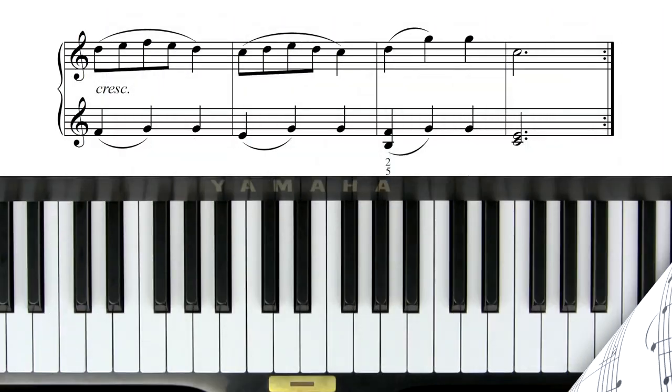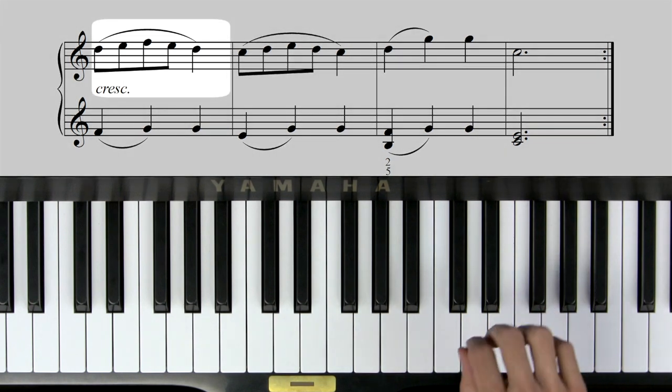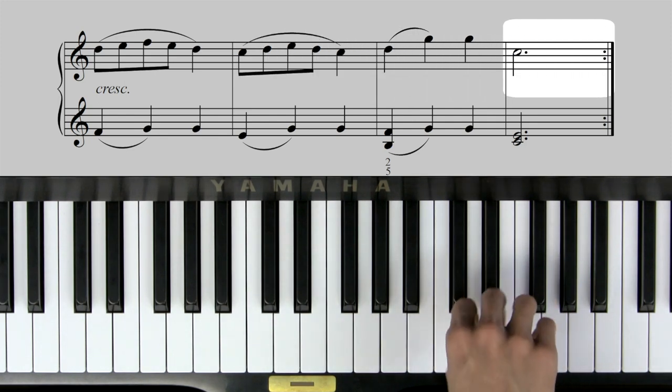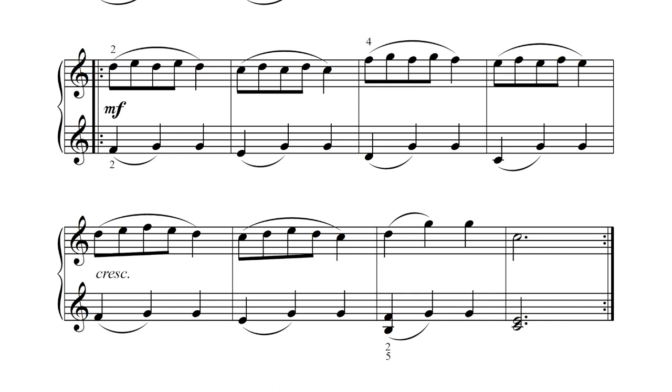Now we're ready to try line 4 on the piano. Do you also think you can try it on your own first? It's going to start on a D, and then you go from there. Press pause, try line 4 on your own, and then press play when you're ready to hear me do it. Here's what line 4 sounds like. At the end of line 4 you'll see a repeat sign, but this repeat sign sends you back to the repeat sign at the start of line 3. So when you get there it goes back and repeats lines 3 and 4 once again, and then the song is finally done. Press pause and try playing lines 3 and 4, right hand only, four times.